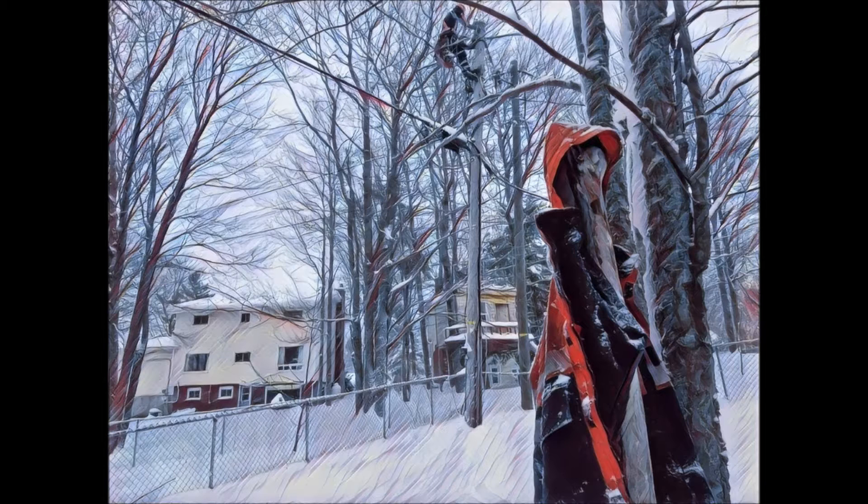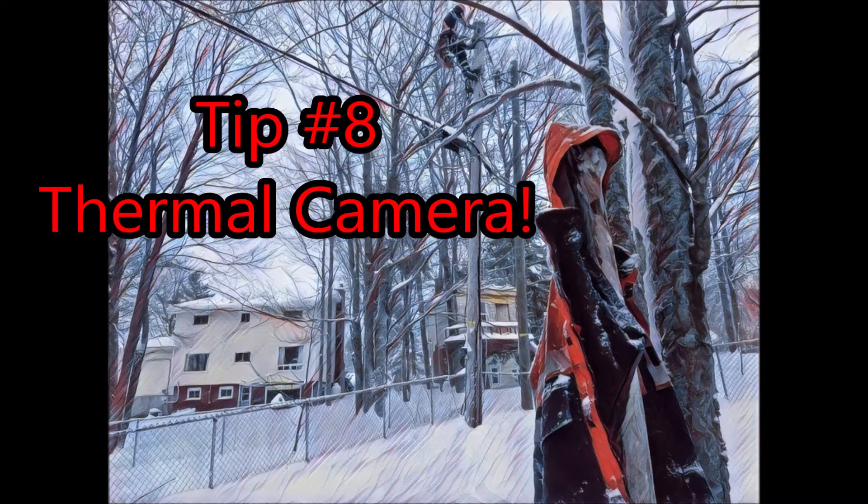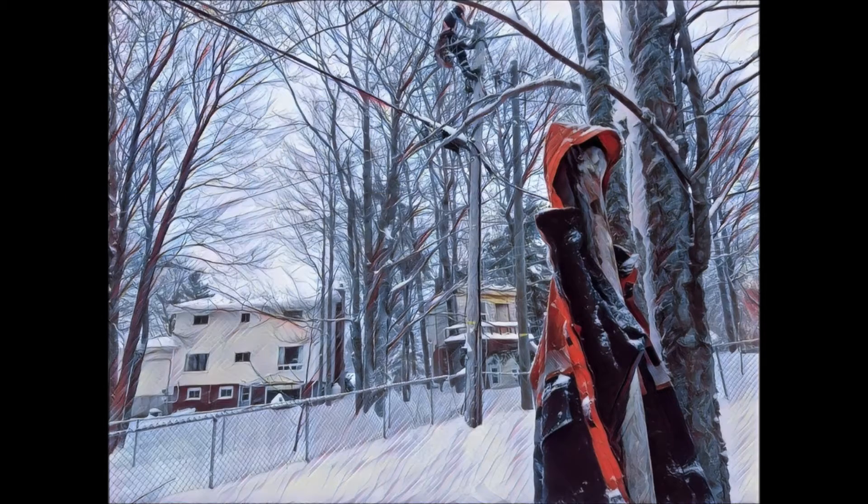What's up guys, you're watching Bob's Decline. Today we're going to be taking a look at how this thing can help you troubleshoot. Generally speaking, a bad connection on the power lines creates resistance, and that resistance causes heat. What a thermal gun does is it actually measures temperature.